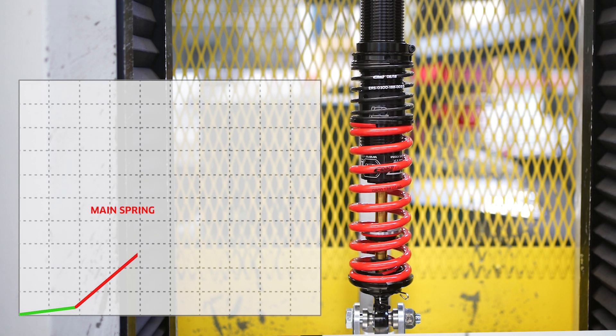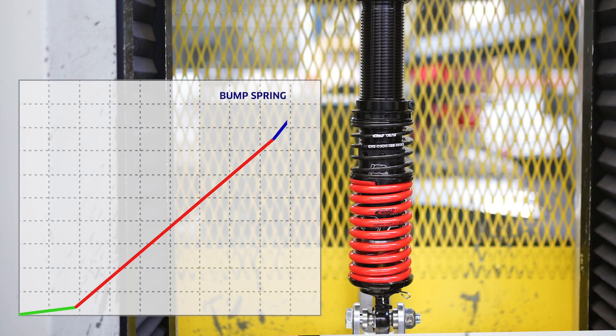The benefit is you can change the load progression throughout the necessary travel range.